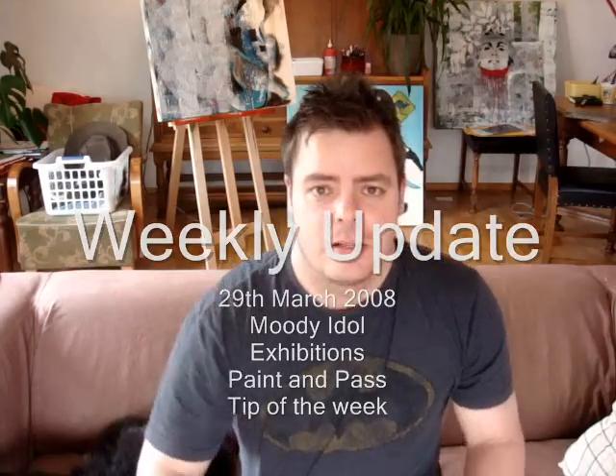Hey guys, how you doing? As you can see, I'm in a different space. The reason for that is basically I forgot to buy a gas bottle this week for my studio, so it's a bit cold — it's like 4 degrees in there. So I just brought some stuff up into the lounge room and I'm going to be working here this weekend.